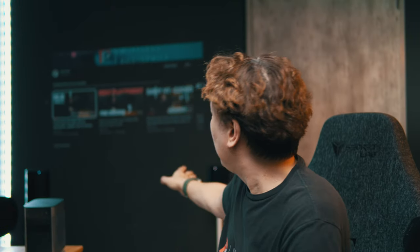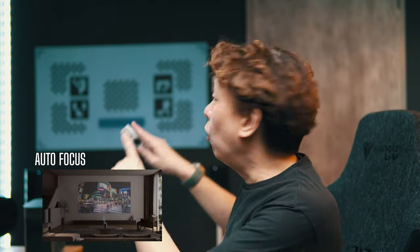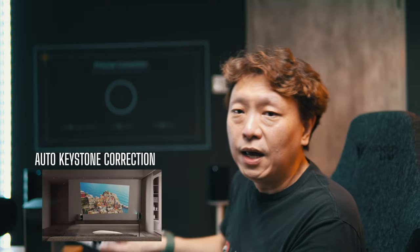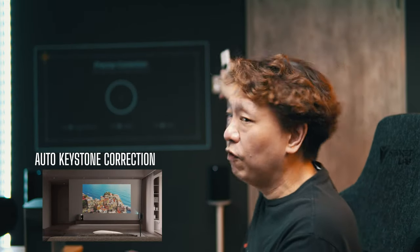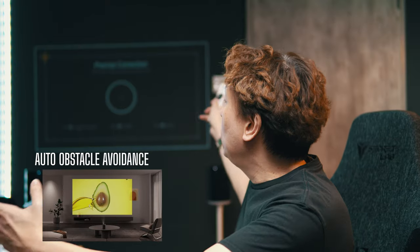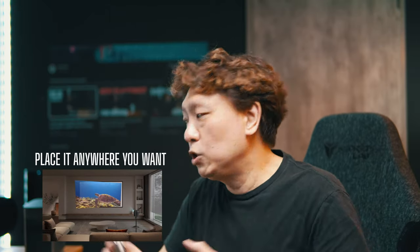This is a portable projector — look at how small this guy is. It is running on battery power so if you want to take this outdoors, no problem at all. Now if you put the projector down, it will auto-calibrate itself. There's auto-focus, so there's no focus lever for you to play around with, and it will auto-correct for keystone as well. It will also avoid obstacles — like if there's a switch, or a painting or a plant that is in the way, it will actually recalibrate itself.